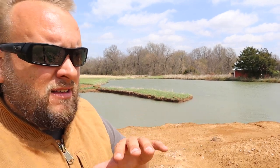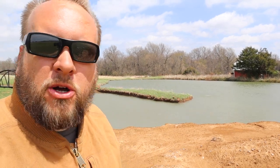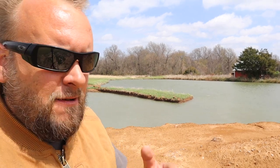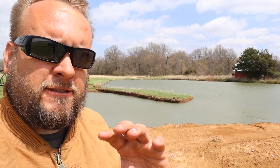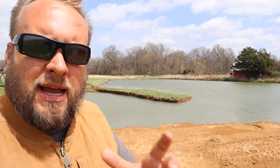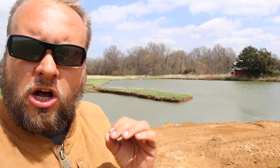We had really thick muck up at the bank where you would sink to your knee and have trouble getting your boot out. And since running that aerator for six months, the muck is about half as deep. We're also using a couple of products that are non-chemical — natural additives, mainly enzymes and a non-harmful dye — and those also play a role in the health of your pond.